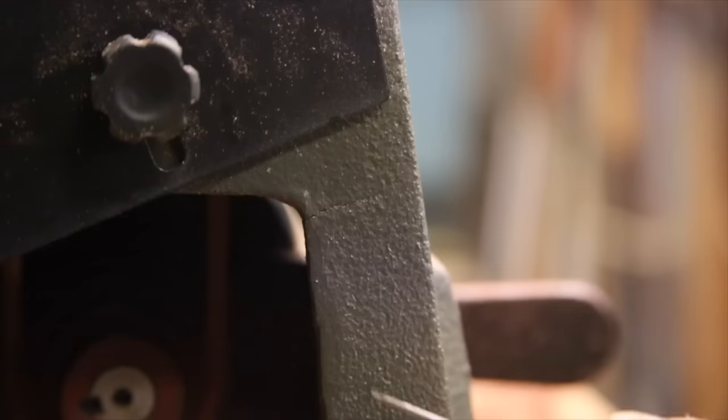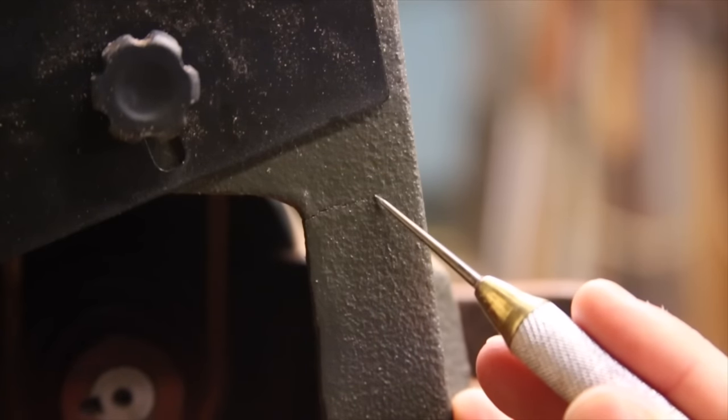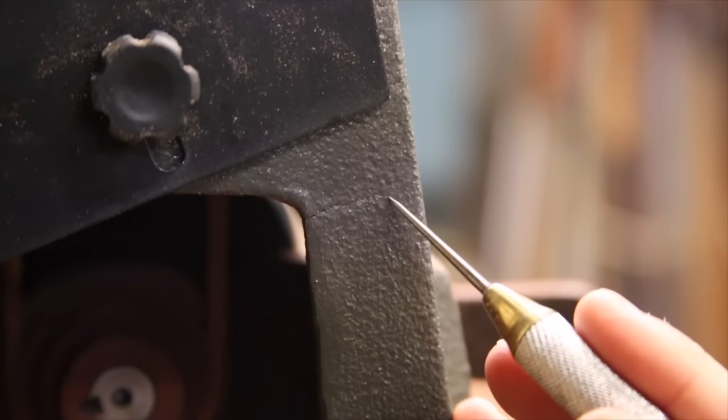And just as I was about to say this lathe isn't as terrible as it could have been, I noticed a crack in the cast base on the headstock side. Who knows if this will cause problems in the future, but it's definitely not a good thing.